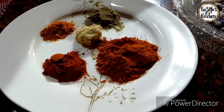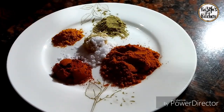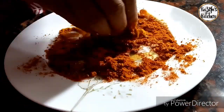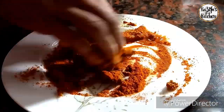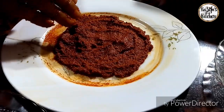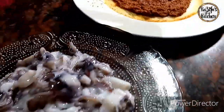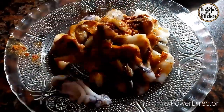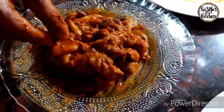Mix the timing. Let's mix it. Now we have the masala ready.